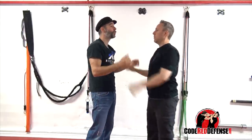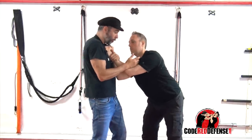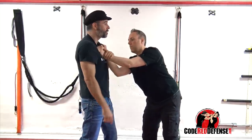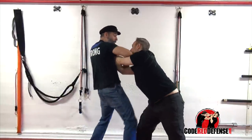If the person grabs you with two hands, I can trap — boom — go into a knee. I've eliminated his hands. And if he tries to release and strike, this is when I'm going to strike up here and go again low.